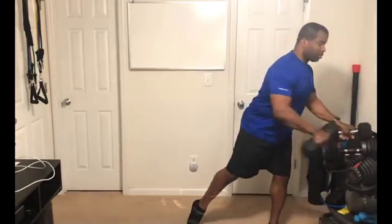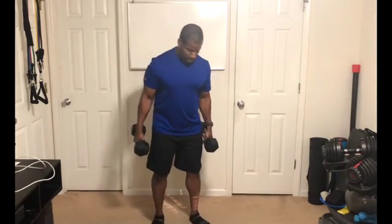I'm going to start with my squats, and then I'm going to go to the rows, and then I'm going to do my push-ups. Remember, we're going to do 10 squats. I'm going to grab my 20-pound dumbbells, 20 pounds each, and we're just going to do 10 squats. Let's go.